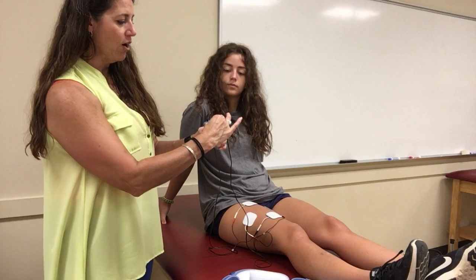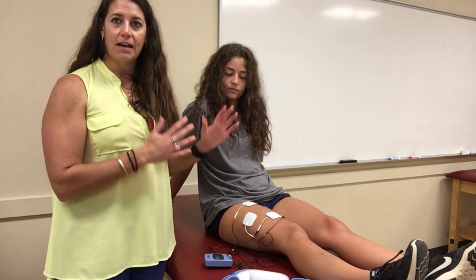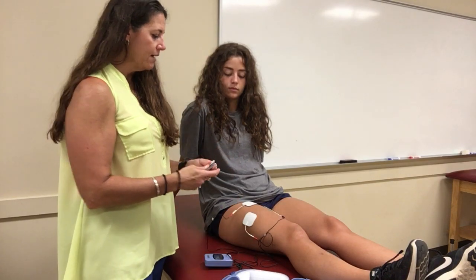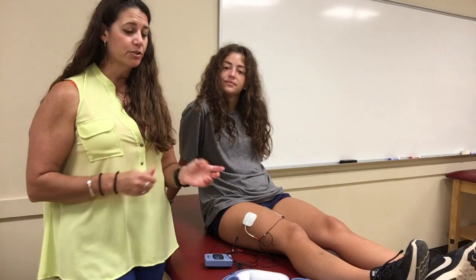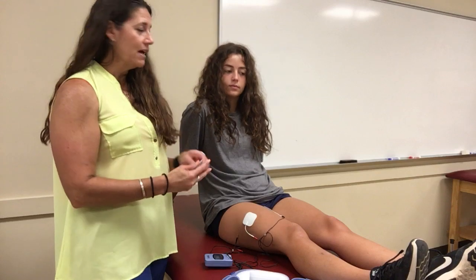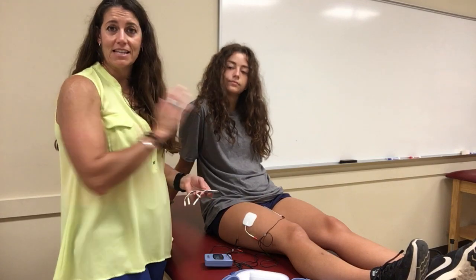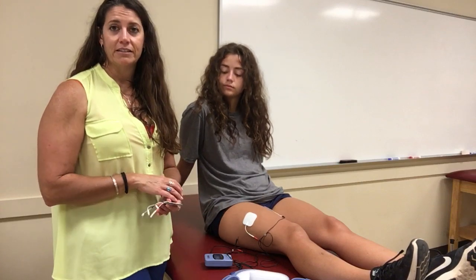When you're done, make sure you turn it to off — not increasing intensity — then take everything apart. You want to inspect the skin to make sure there's no irritation underneath the electrodes. These pads are reusable, so you can clean them off with alcohol pads. A good practice in the clinic is to write the patient's initials on their pads — for example, these become Meredith's pads. That way you don't have to worry about skin diseases or cross-contamination being transferred between people. Once they're done with treatment, throw the pads away. That's the TENS unit.